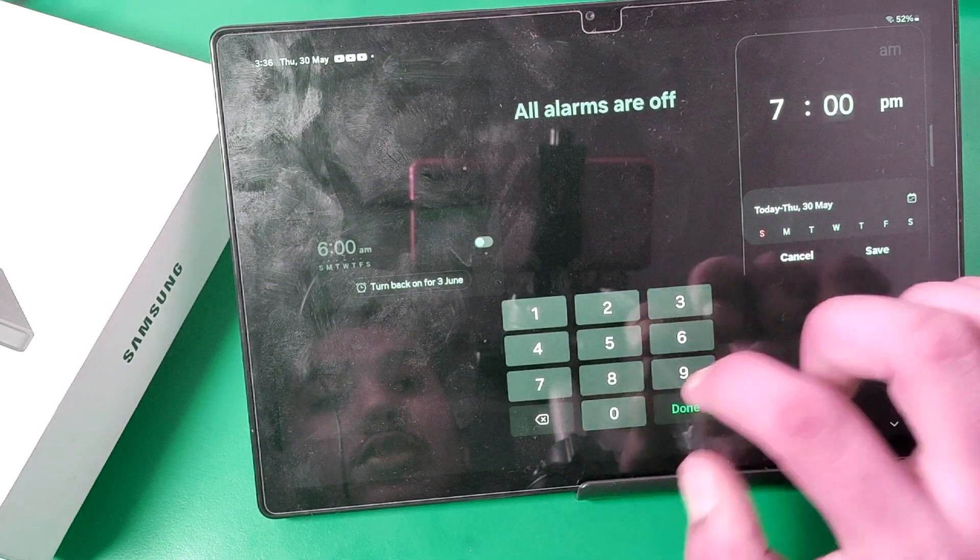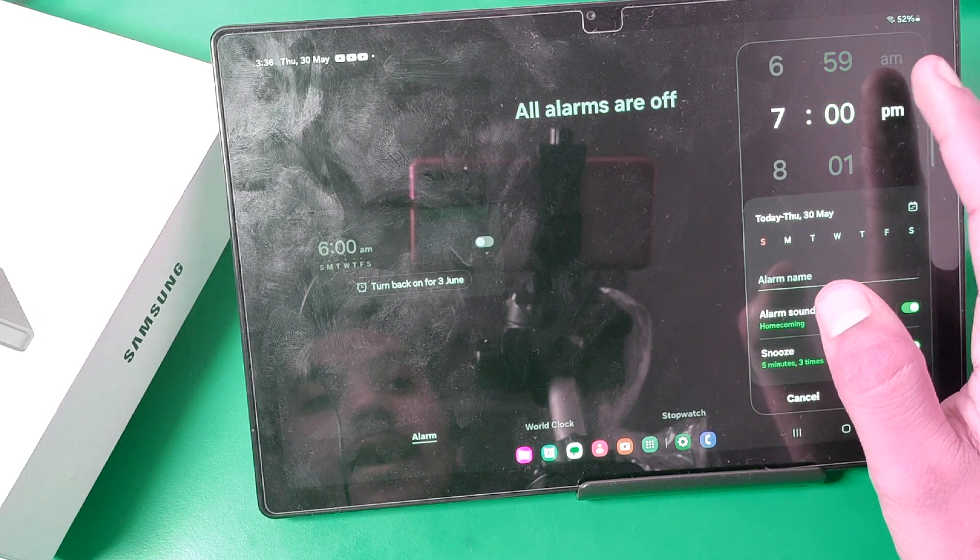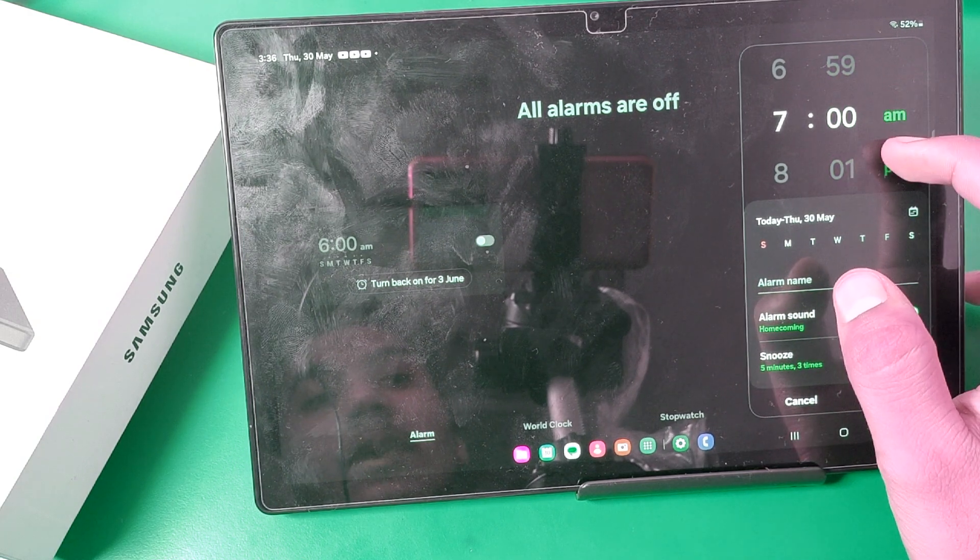I choose zero zero, then you press done. You can set this also, and then you set AM or PM.